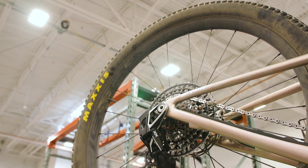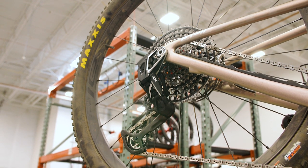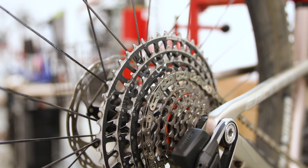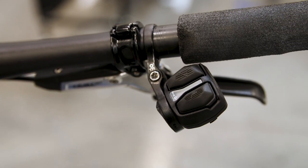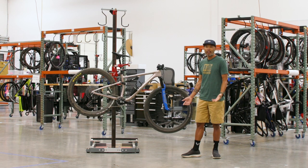Luckily everything kind of worked out where TPC got SRAM transmissions in stock right at the same time that this frame came in, so I decided to go with the newest of the new and went with XXSL. I also had never had a power meter on a mountain bike before, so I thought hey, now's the time.